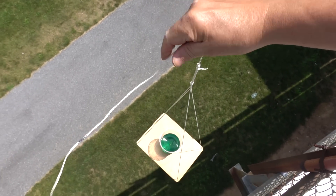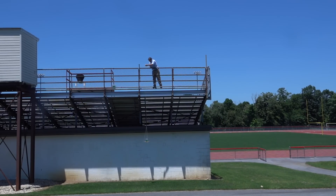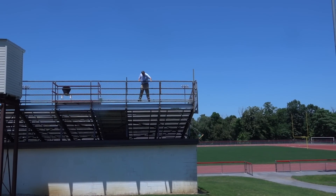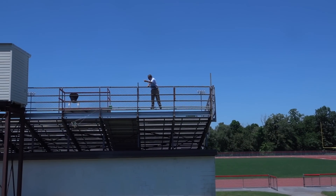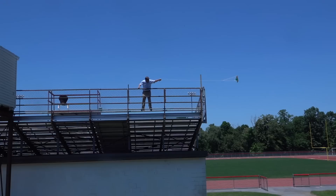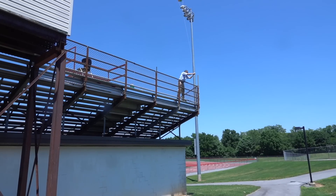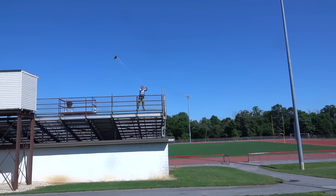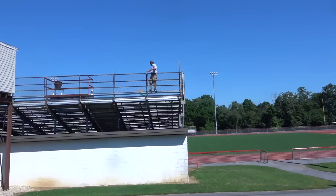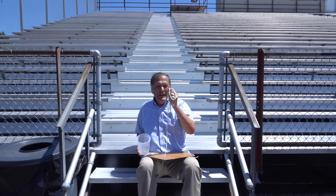This thing's about 14 feet long — I'm going to see if this works. A little trouble stopping it, but otherwise that worked fairly well. I want to go get a longer string and then we'll try it again.